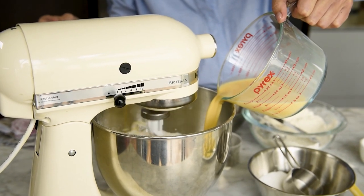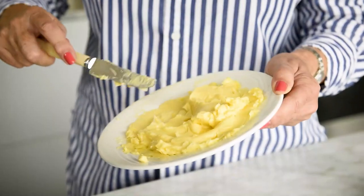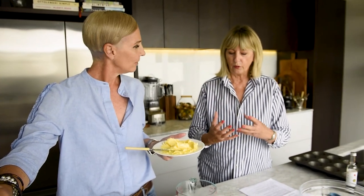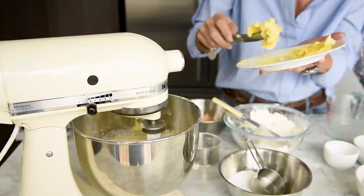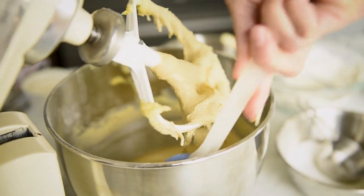Turn your mixer on with the dry ingredients to bring them together, then add the milk and eggs slowly, and when it all starts coming together, turn it up a little bit. Then add the softened butter in dollops — when each dollop is really well combined, add another bit. It's not melted, but very, very soft. Let the mixer run for five to eight minutes until you have a beautiful, soft, silky dough. Then turn the mixer off, lift it up, and scrape it down with a rubber spatula so all the butter is combined.